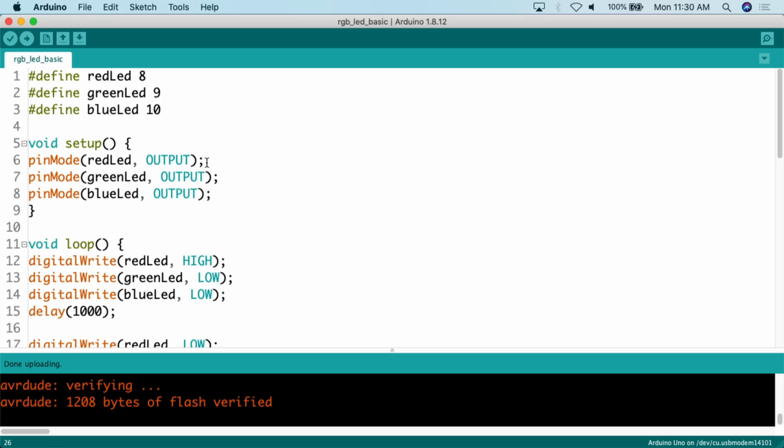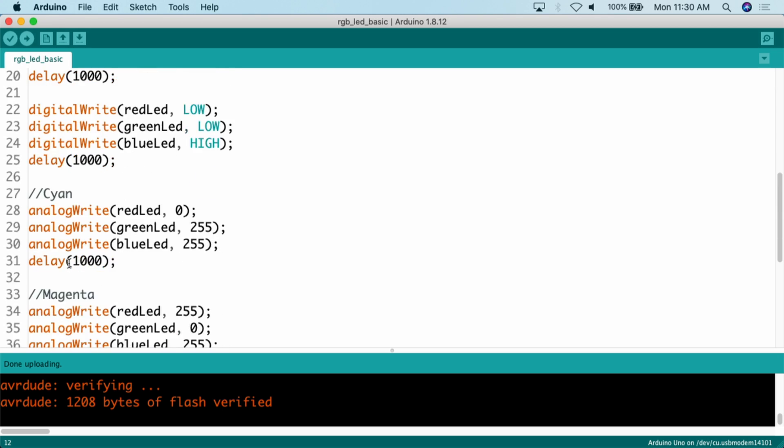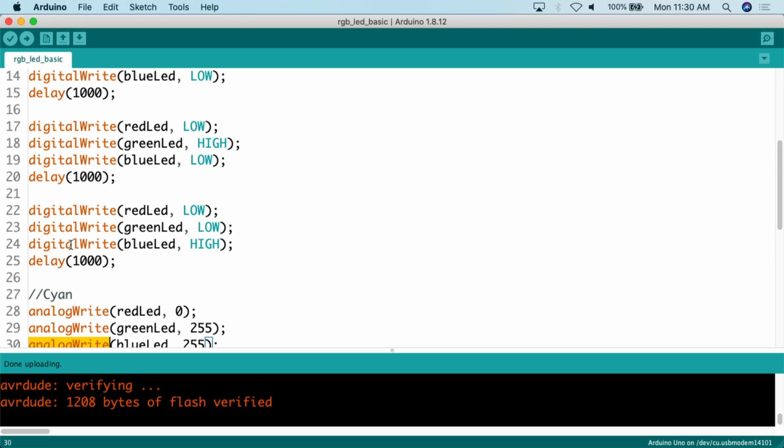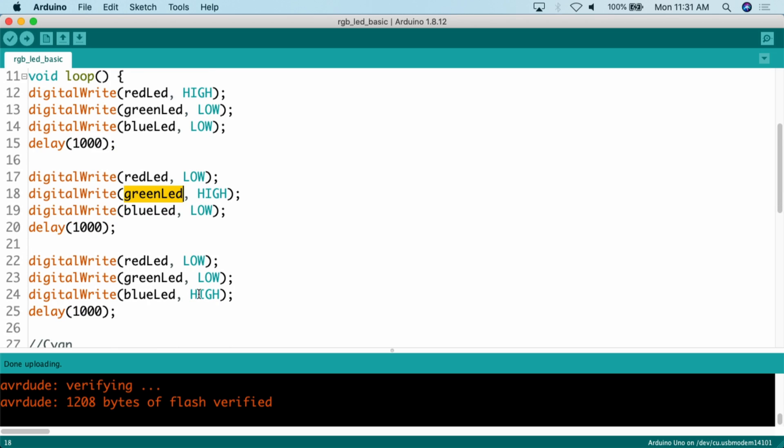When we look at the code, the only slightly confusing thing is that in the beginning we use digitalWrite, and at the end we use analogWrite. When we want a pure color — blue, red, or green — we use digitalWrite, which simply turns on that color at full blast. If we want red on, we do digitalWrite red LED high, the other two LEDs low. Green on: green LED high, the other two low. Blue on: blue LED high, the other two low. That gives us red, green, and blue — pretty simple, that's normally how you deal with LEDs.